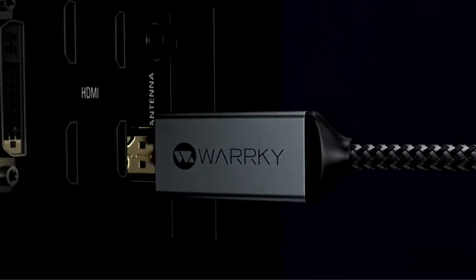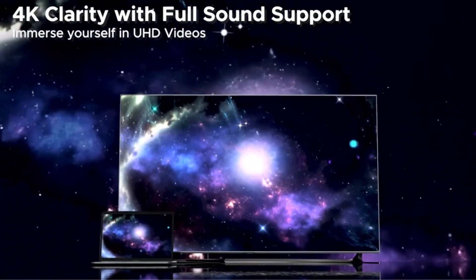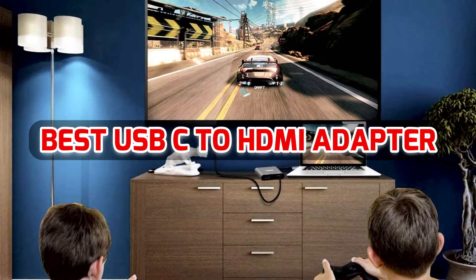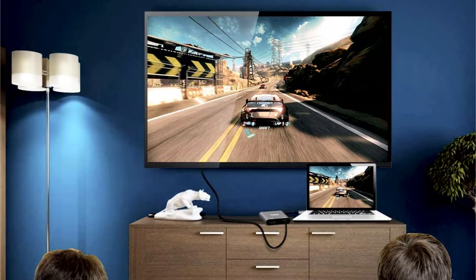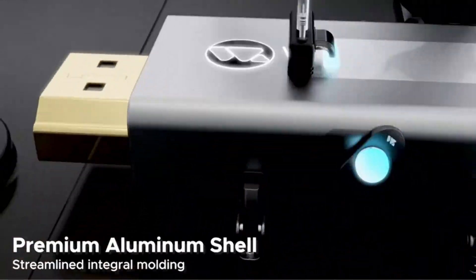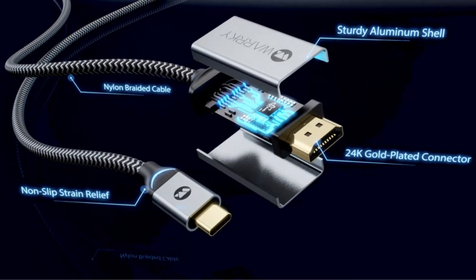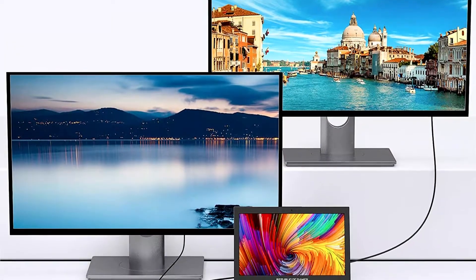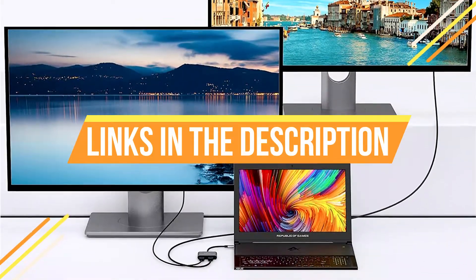Looking to connect your USB-C device to an HDMI display? You're in luck, because in 2022 there's an amazing USB-C to HDMI adapter that will make the process easy and seamless. This adapter will allow you to connect your USB-C device to your HDMI display with no problems whatsoever, and it will also provide you with a high-quality viewing experience. So if you're looking for a way to connect your USB-C device to an HDMI display, be sure to check out this adapter in the description box — we have included links. Let's get started.